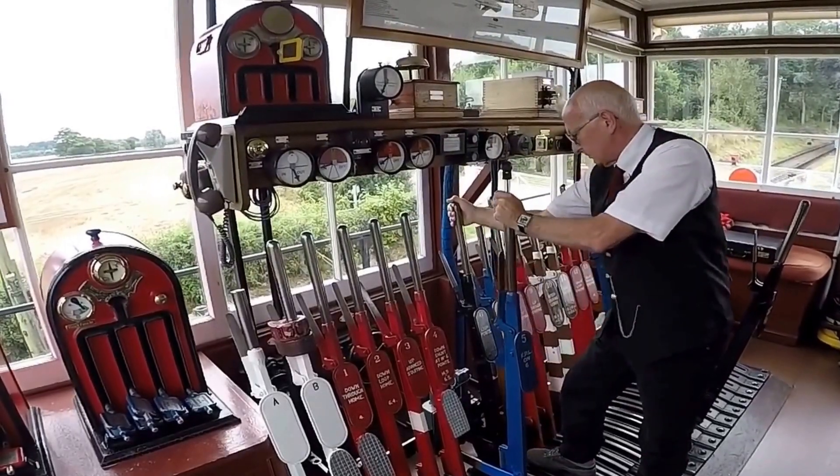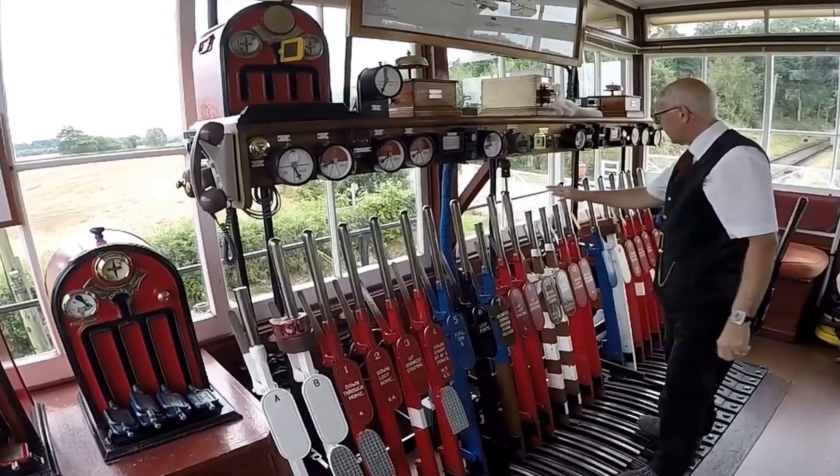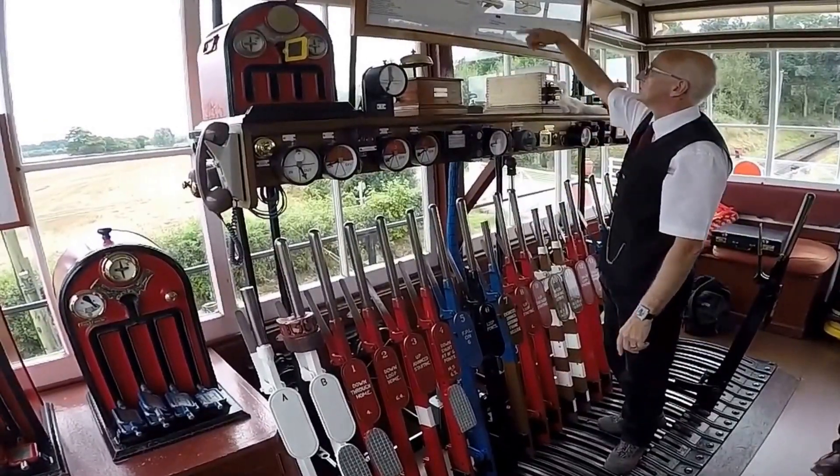White ones are spares — they're not connected. And the brown ones are to do with locking the box when we leave, so that they can still run trains but don't have the flexibility of changing.